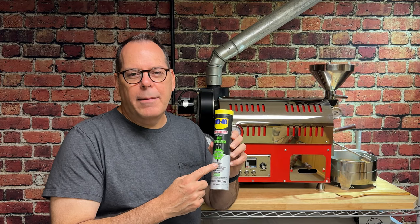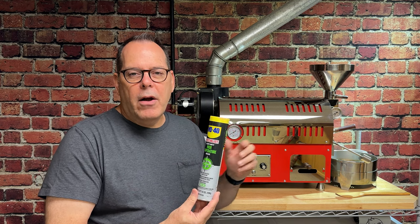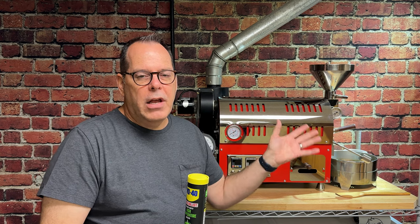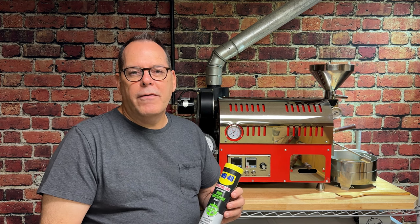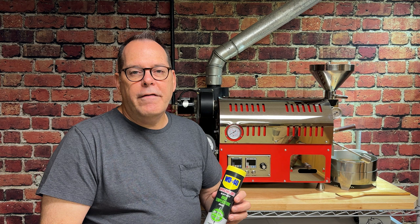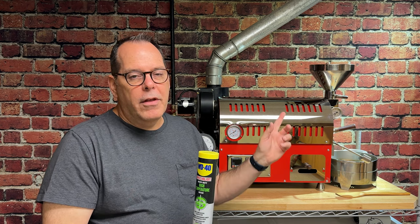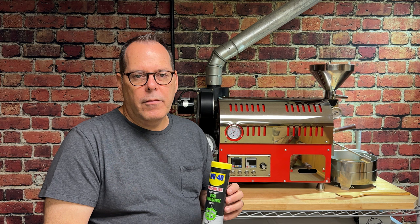Just a side note about the grease I'm using: it's not food safe grease. I'm using this on the front bearing, which is on the outside of the machine and does not come in contact with any type of food. The machine itself comes with standard industrial bearings — they don't have food safe grease in them. I know some of you have asked where to get food safe grease for bearings; you just have to look online. I'm not sure if there's a really good high temperature food safe grease. Just a disclaimer — I'm not selling coffee to people and this bearing never comes in contact with any food or the beans themselves.